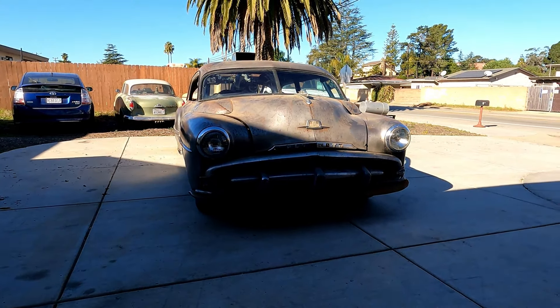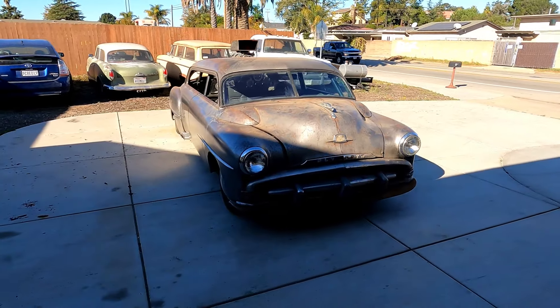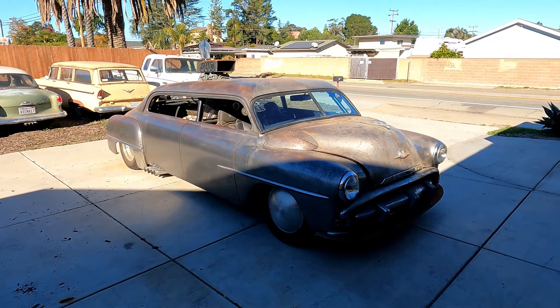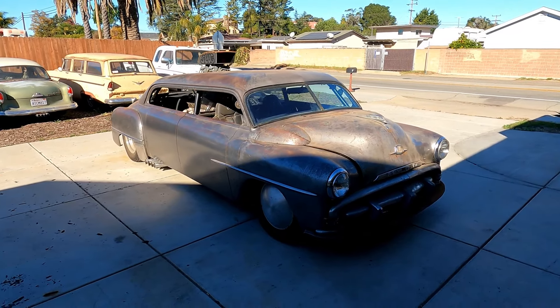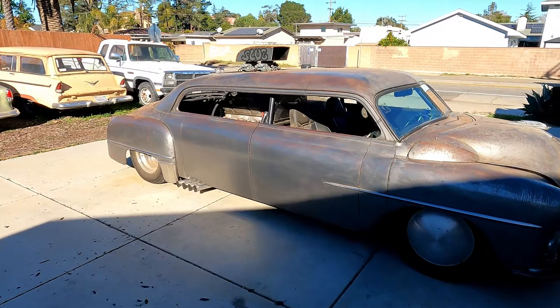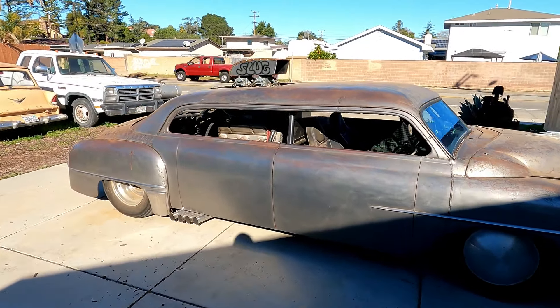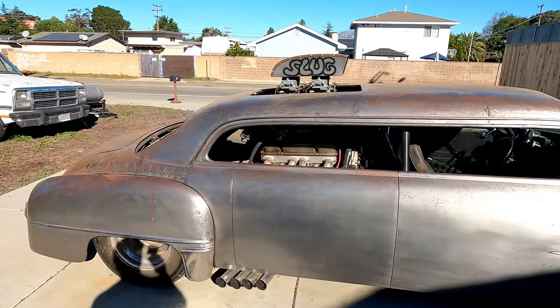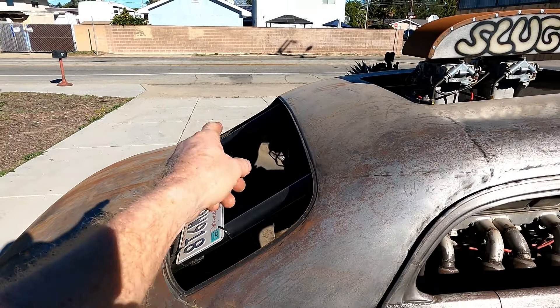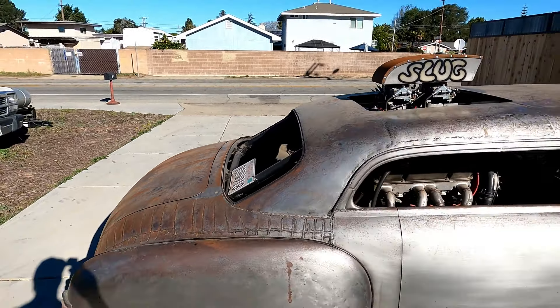It is a '52 Plymouth — I think it was a Cranbrook. I bought this car for $150 with a title. Now the '52 Plymouth is not a very good-looking car; it has a pretty square roofline. This back window used to come straight up in the back, so I leaned it forward.